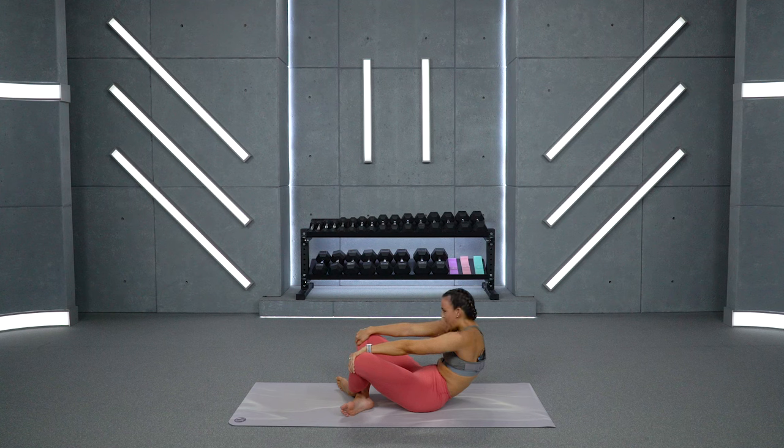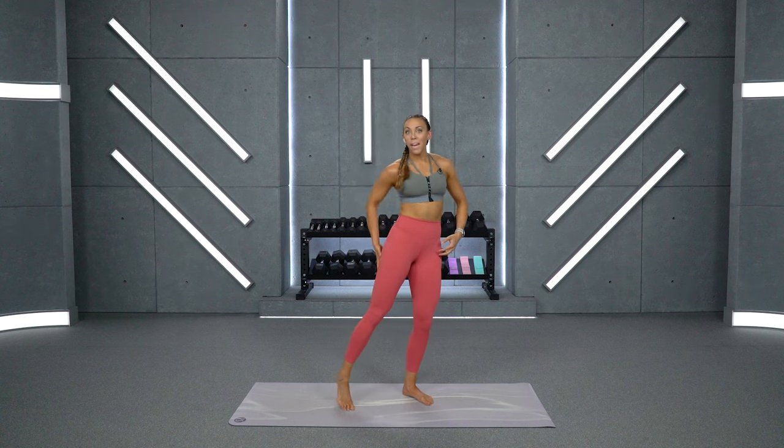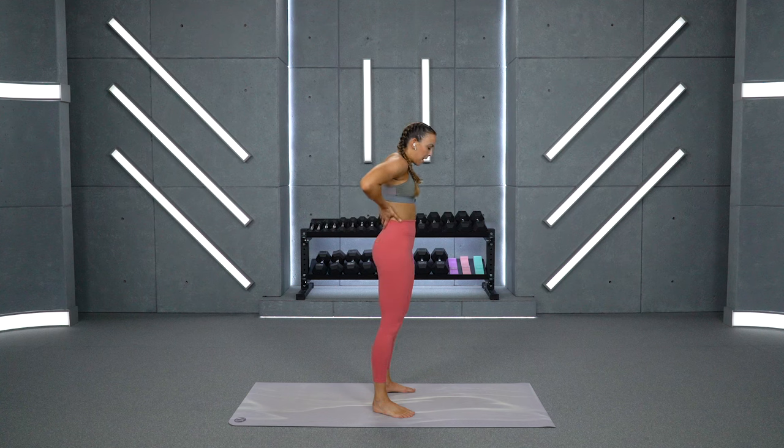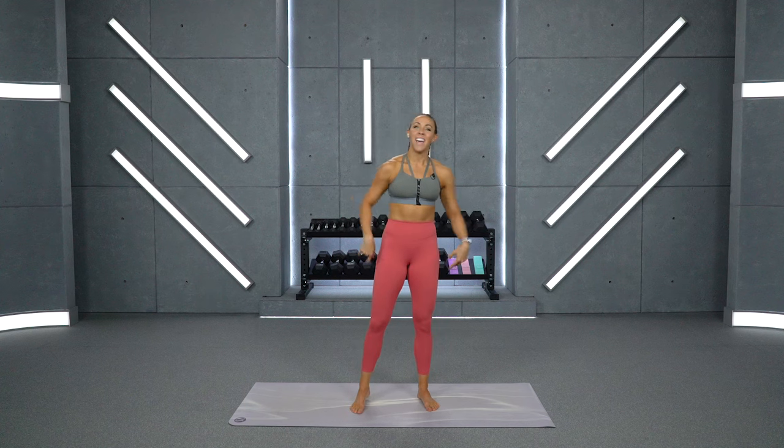We've made it through our hamstring and back stretch — good work! Come on up. I hope you feel so much better. I know I can feel some blood flow back here. I felt a really great stretch in my hips and my back. That stretch at the end is really great for targeting those spinal erectors right beside your spine, so use what worked for you in that stretch — keep doing it. And also keep doing this stretch throughout the week, especially if you're someone who's naturally tight in those areas. I promise you're not only going to feel an improvement in your mobility, but also in your workouts and in your everyday life.